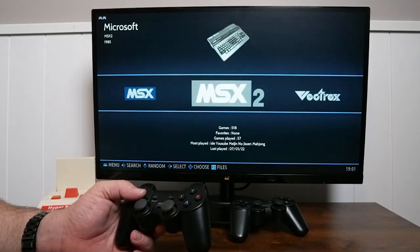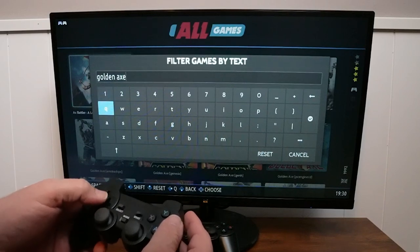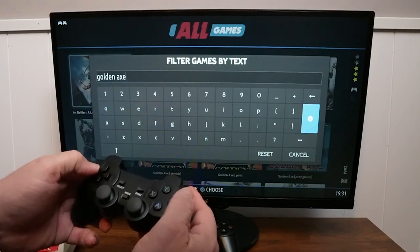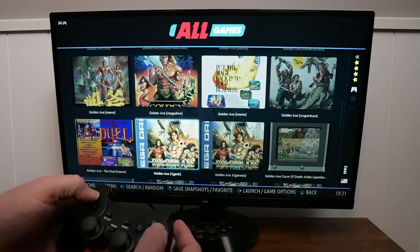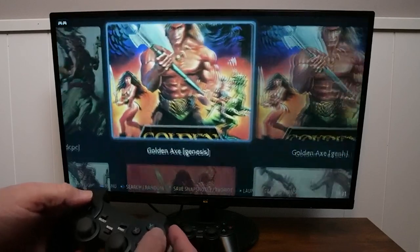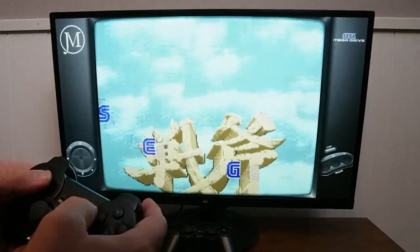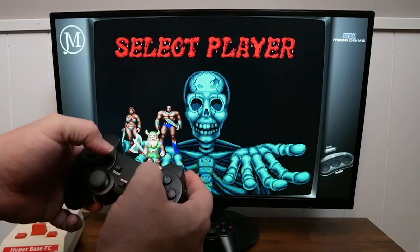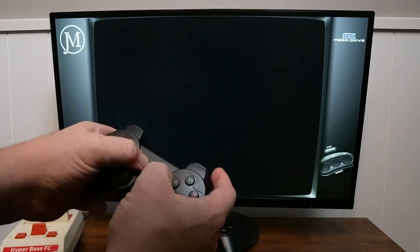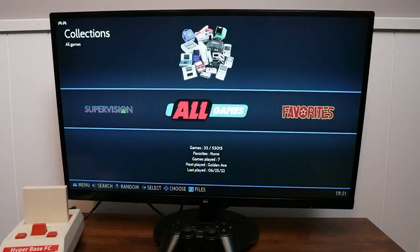To find a game you want to play is easy. You select all games, click B, then click X and you can search for a game. There's already a previous search for Golden Axe — just move over and select B. It'll show you all the different consoles you can play Golden Axe on. Pick one, it'll load up, and press start to play. To get out of the game, just hit select and start twice. That brings you back out to the search screen, then click A to go back to the list of consoles.